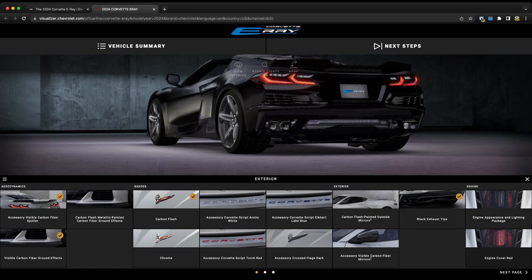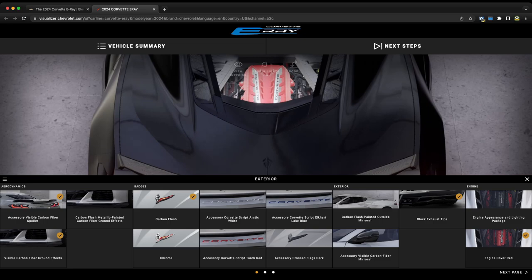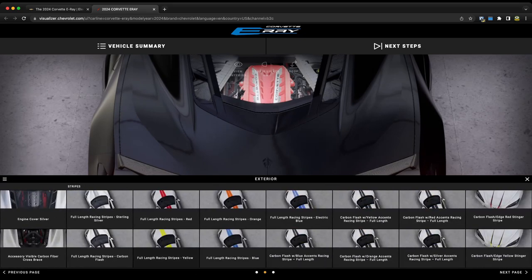Moving on, we have the engine appearance package and lighting — you can change the color of the engine cover to edge red. That's probably what I would do since the valve covers are also edge red, and it would look really cool on a black car. On the next page there are more options including the visible carbon fiber X brace, a silver engine cover, and all of the striping options.